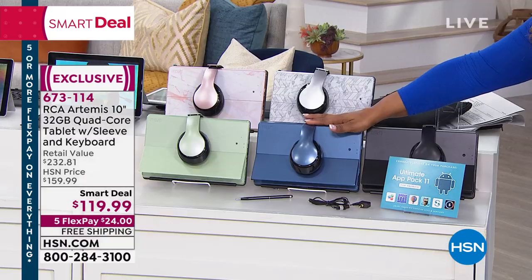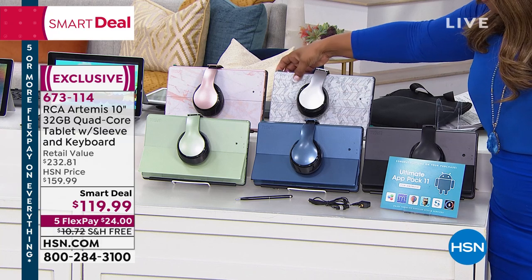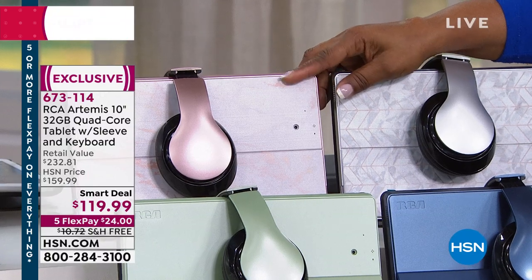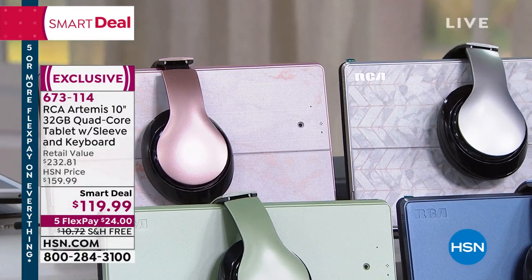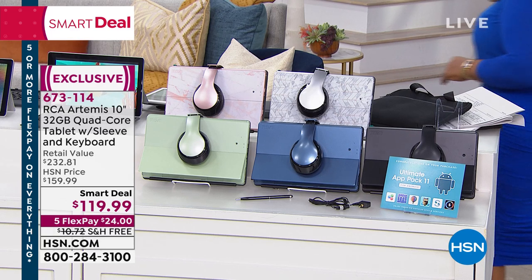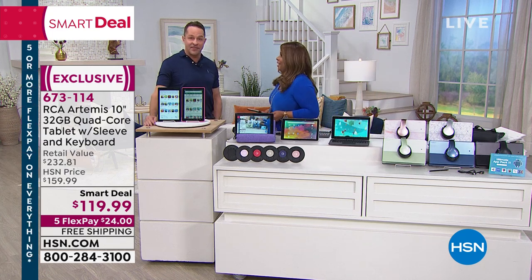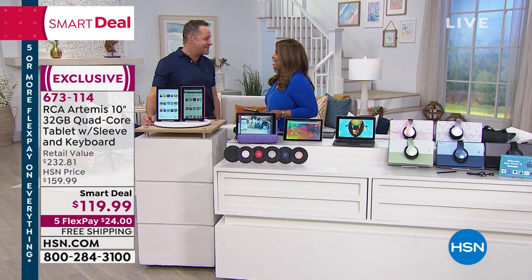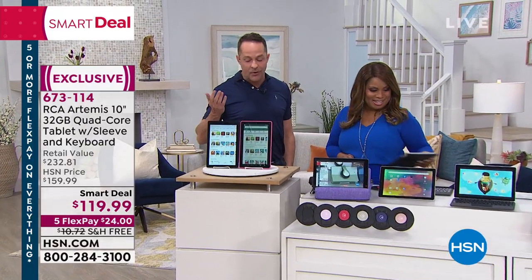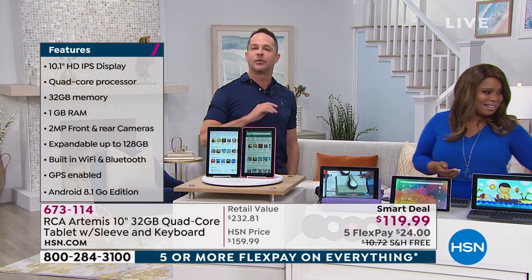We've got the navy blue — that's my pick of the show. We have the black. At the very top we've got the silver and the chevron, and also the rose gold marble. RCA has been around for over 100 years — my grandmother had RCA record players. You remember Spot the dog, the RCA mascot? It's a name we all know.